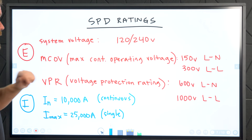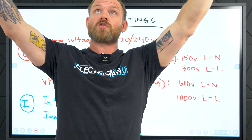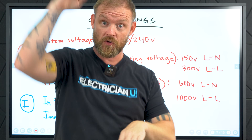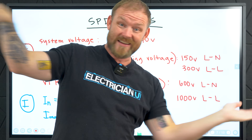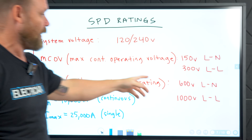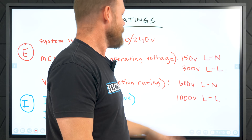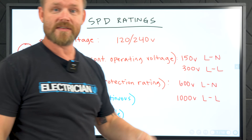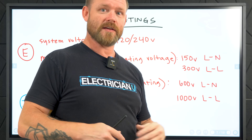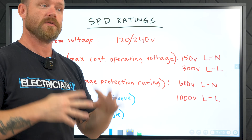Then we have VPR — voltage protection rating. The VPR is basically what we're trying to clamp that crazy voltage down to — so the effect is we're reducing the voltage, cutting the peaks off, and getting down to a safer, stable voltage. So it'll detect anything like line-to-line over 300 volts, but it'll clamp everything down below a thousand volts — it's not going to let it go above that. If you suddenly have 20,000 volts, it will clamp and try to reduce it down below a thousand volts.